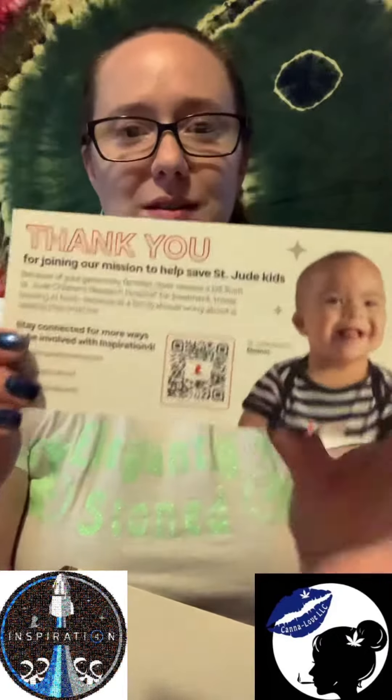Alright, we've got the St. Jude Inspiration4 — thank you for joining our mission to help St. Jude kids. I think this is my patch — it is! So this is only the first unboxing; there is something else coming.